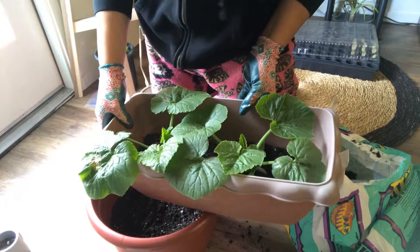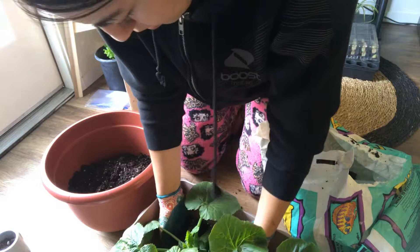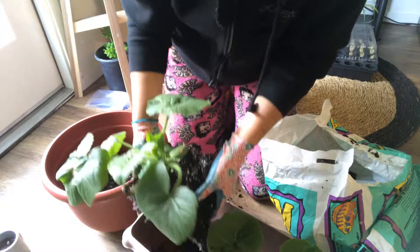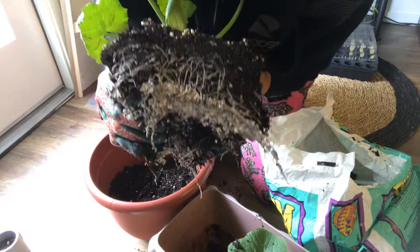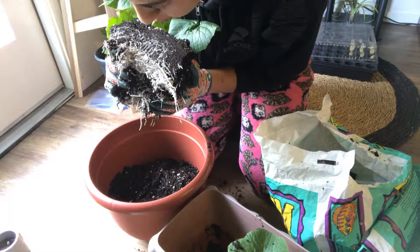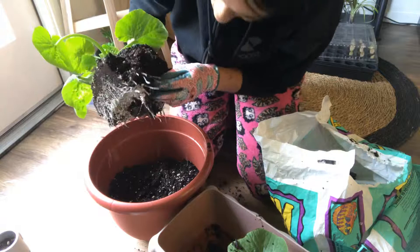I filled it up about halfway. Now I'm just going to carefully scoop the plant out of here. I don't think the roots touched the bottom, so I'm just going to cut in here, pull it out, and see how it looks. Oh wow, I was not expecting that. Look at those roots — I am very impressed. There's a lot of perlite down there, and I think that's why they're doing so good, because they're very well ventilated, which is why perlite is important.